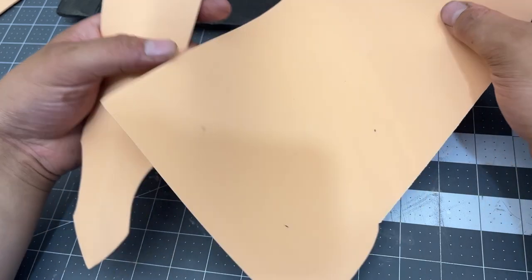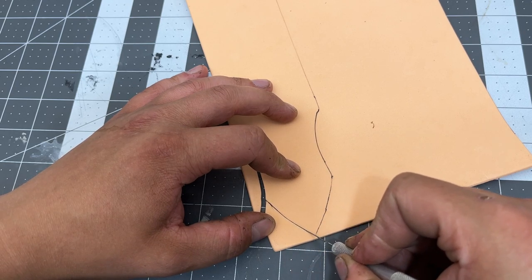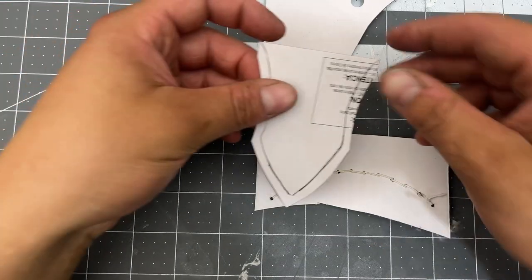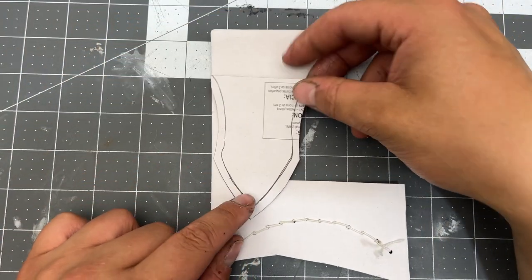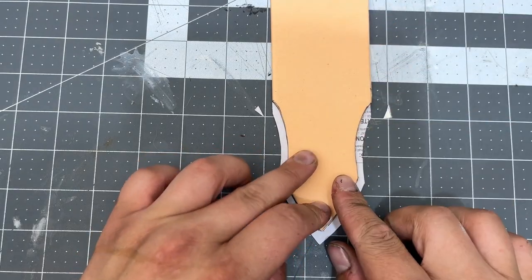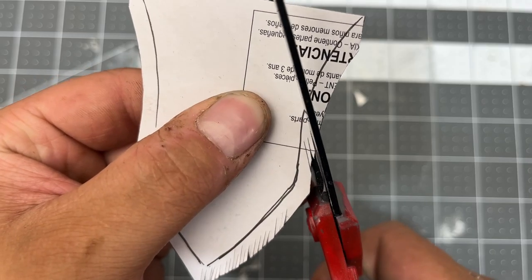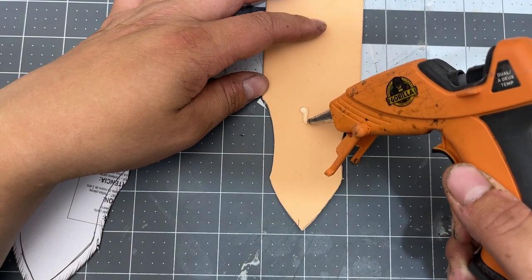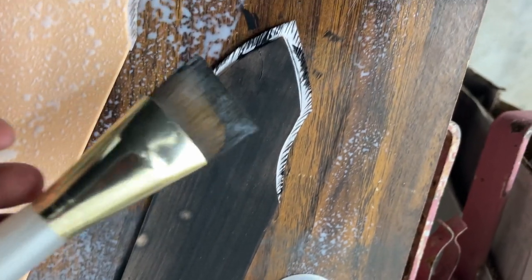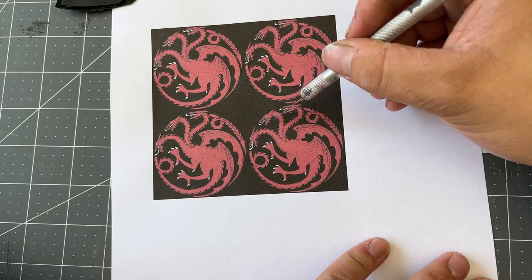I've got some thin foam here and we're going to trace out a pattern and make two Targaryen banners. I've got some cardstock here and I traced out a little pattern for the little frills on the banner — we'll see if it fits. That should be okay. I'm going to go along and cut the little frills. Next I'm going to cut out some Targaryen dragons and stick them onto the banner.